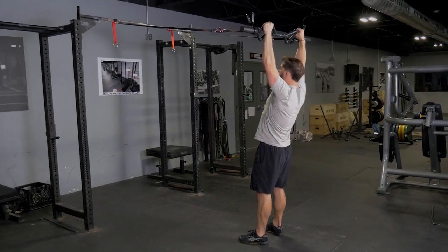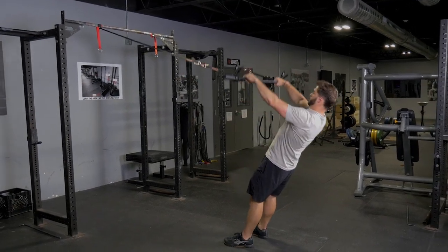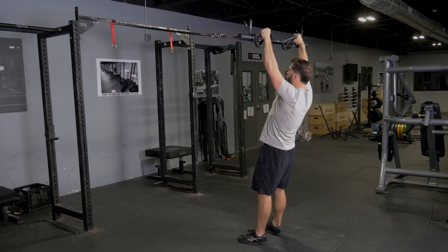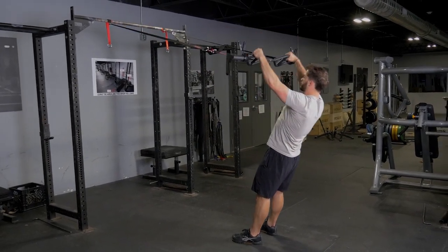From here, keeping your arms straight, extend your hands up above your head, squeezing your shoulder blades back as you complete the movement. Then lower back down to the original position with your hands in front of you and repeat the exercise.